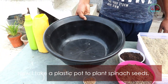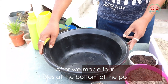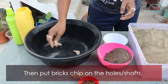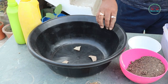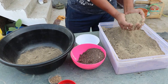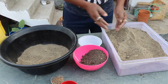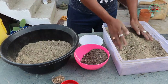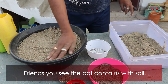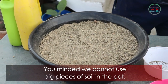Now I take a plastic pot to plant the spinach seeds. We make four holes at the bottom of the pot, then put a big chip on the holes. Now pour the prepared soil into the pot. Remember, we cannot use big pieces of soil in the pot.